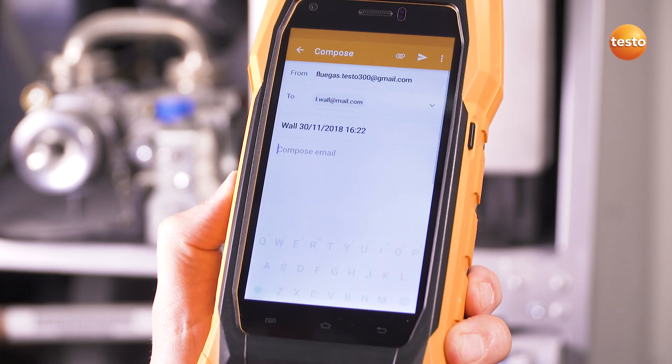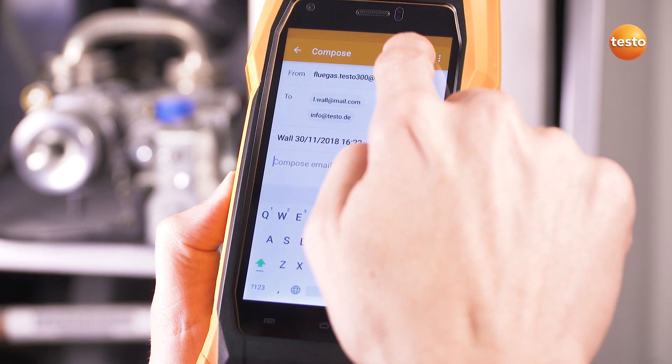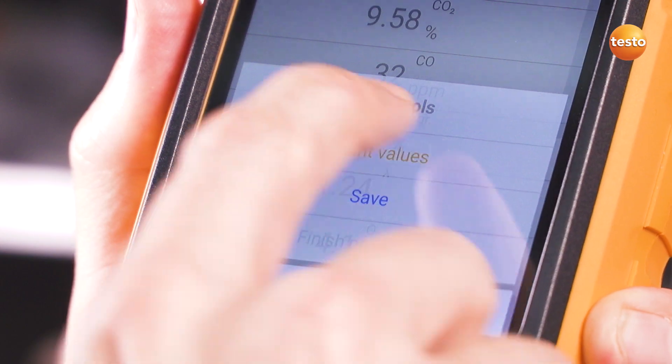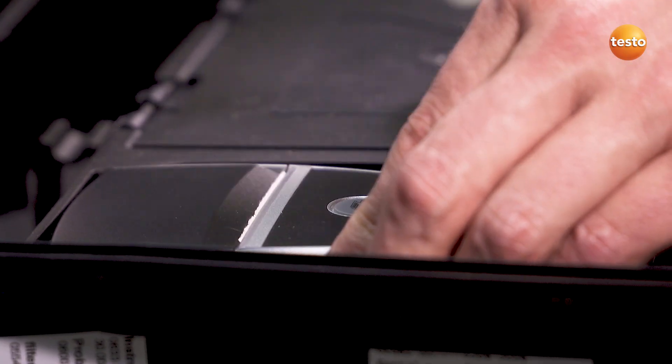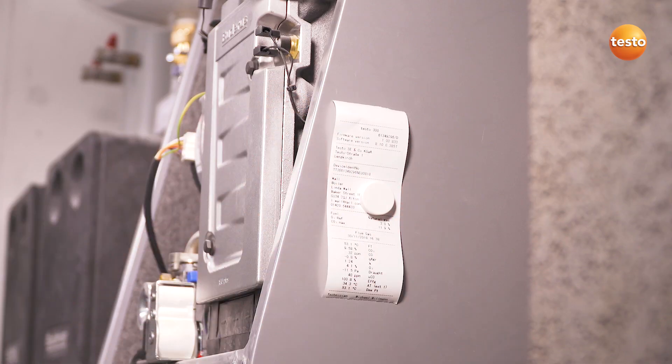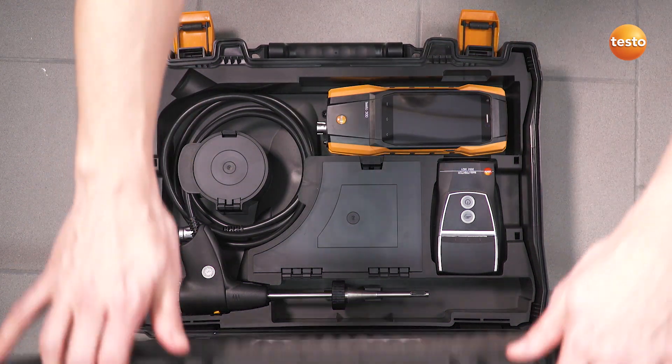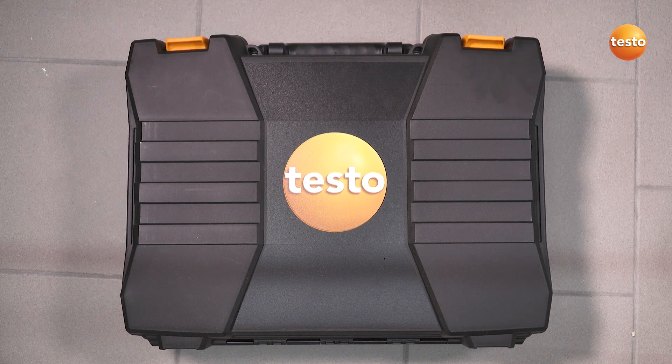Now get the customer to sign off and send it directly by email to the office. If reception is bad, the email stays in the outbox and will be sent automatically later. If required, the report can also be printed on site with the optional Bluetooth printer. With the Testo 300, you deal with your measurement job quickly and easily and finish it directly on site, including documentation.